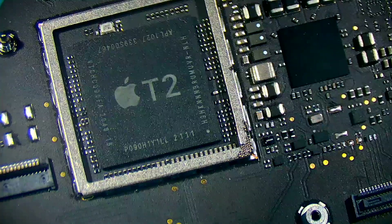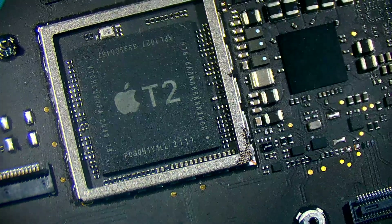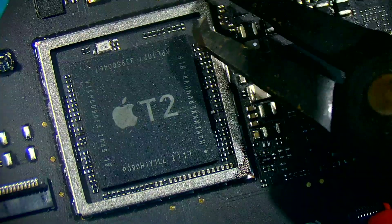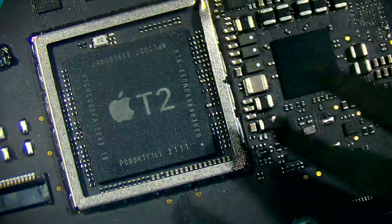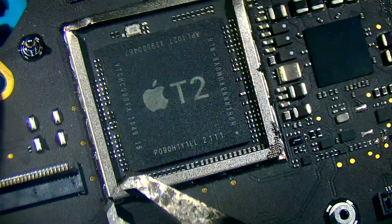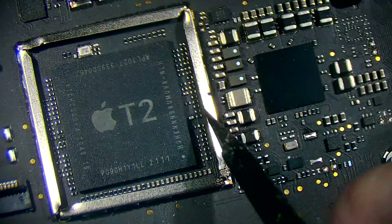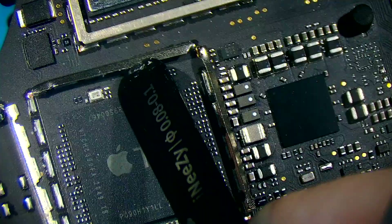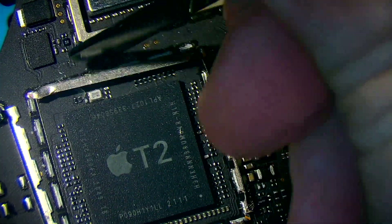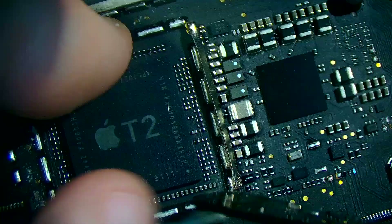The T2 chip is particularly hard to take off because it's in two separate layers. What happens is when you heat up the layers, they separate. So I'm going to show you my method for doing it. I start by removing the shielding around the chip. With this method, you won't have to re-ball the top layer.